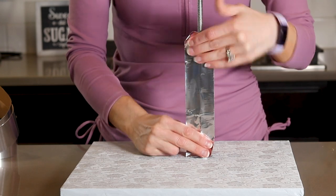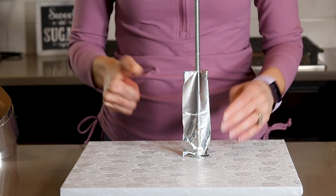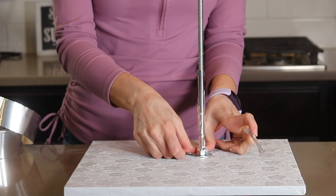Let's move back over to my cake structure. Here I am covering the threaded rod with more aluminum foil tape to make that food safe. And I want to be sure to cover the nut and washer too.